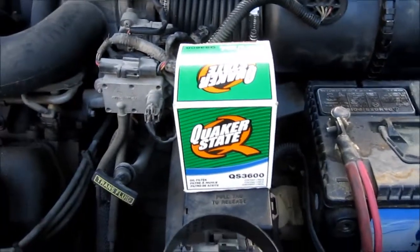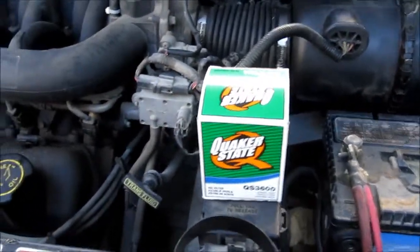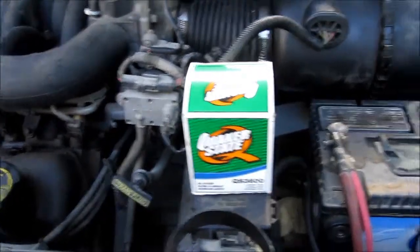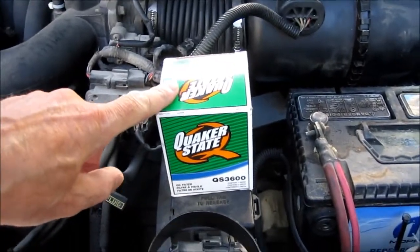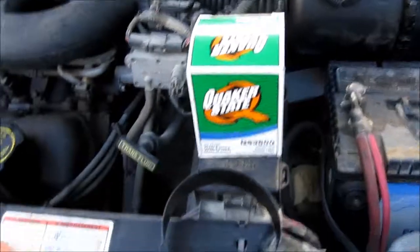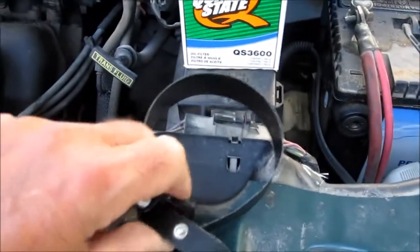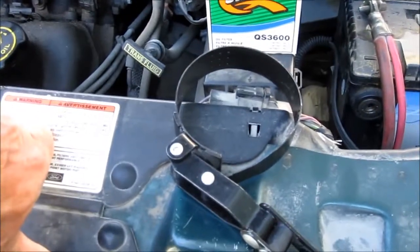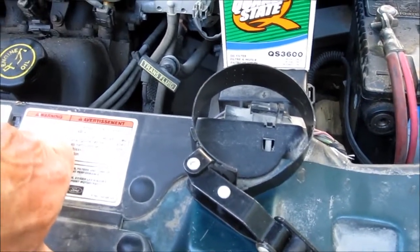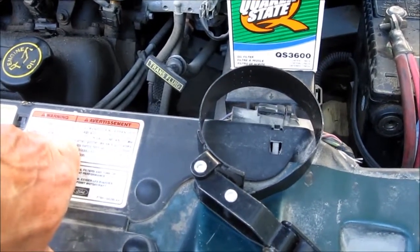Now, along with this, I'll add a picture to the Fram Air Filter and the Quaker State. This Quaker State filter is about this much too short. Why they did that, I don't know. And I used to use this wrench to do the last little bit of tightening since your hand, you have a hard time getting in there.